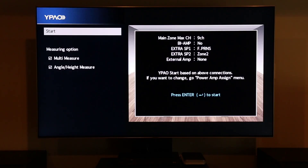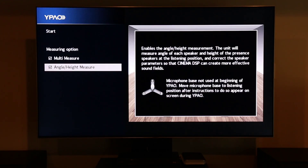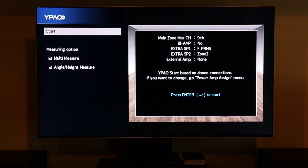We are now ready to begin the calibration process. I'm going to be doing a detailed calibration which means I'm also going to be running the multi-point measurement and the angle/height measurement. Each of these selections will explain exactly what's being measured if you select them. Neither of them are required but they will help optimize the sound. Simply go up to start and press enter.